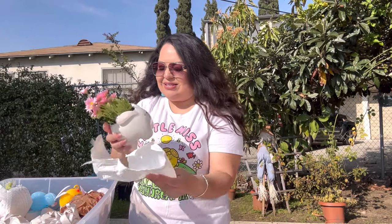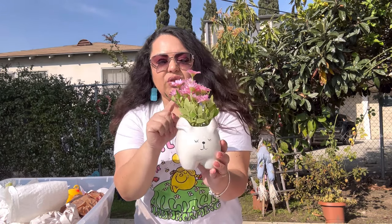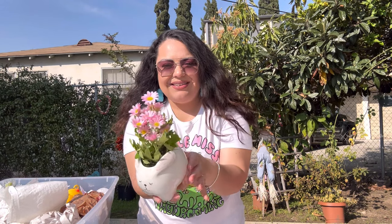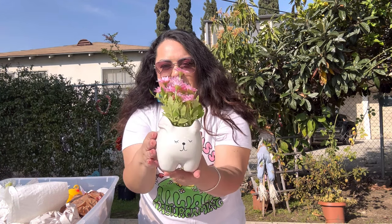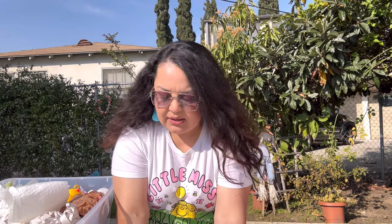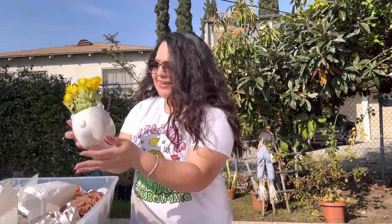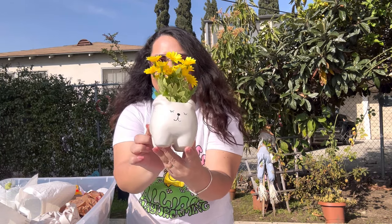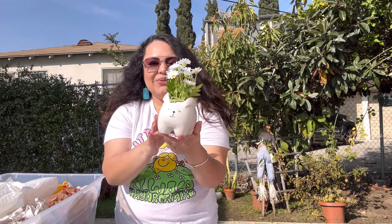I remember these from Ross — they didn't bring them back this year. I got all three of them. They're bunny planters with faux little daisies. They're ceramic — look at how gorgeous! This one has the pink flowers, this one has the yellow flowers, and this one has the white flowers. Aren't they so adorable? Look at that chunky bunny! I love these so much from Ross last year.